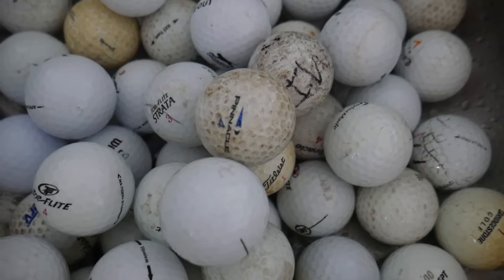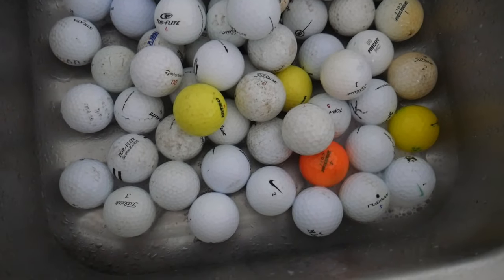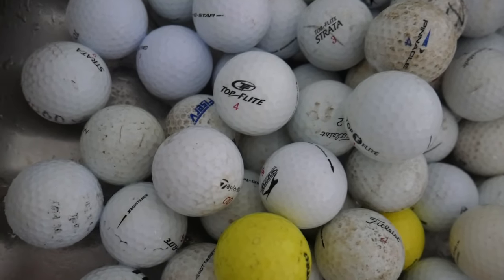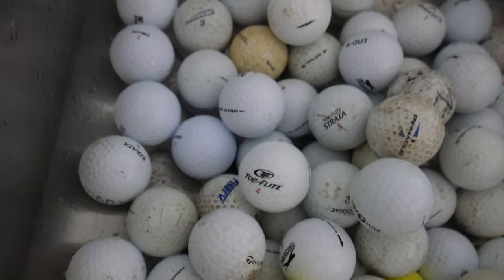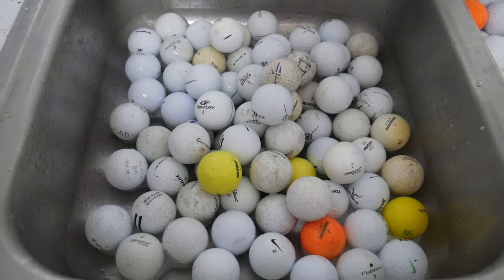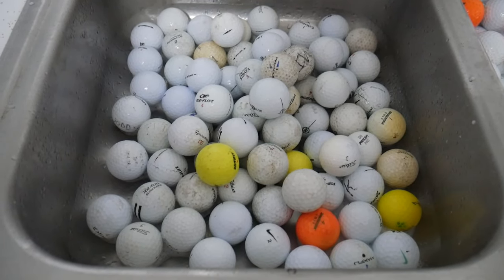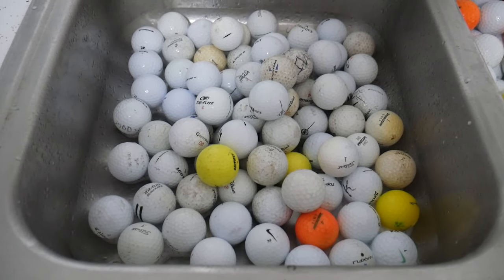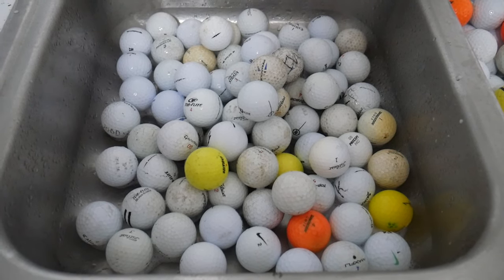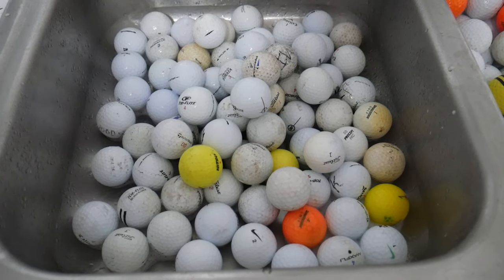You can find some pretty cool stuff when you're golf ball hunting on a closed-down course. I found some really old balls and some cool promotional ones — my favorite was a Taco Bell golf ball. This is the best method I've found to clean large amounts of golf balls quickly and cheaply. I'll put the links to those products in the video description. If you found this helpful, hit that like button, and as always, thank you for watching.